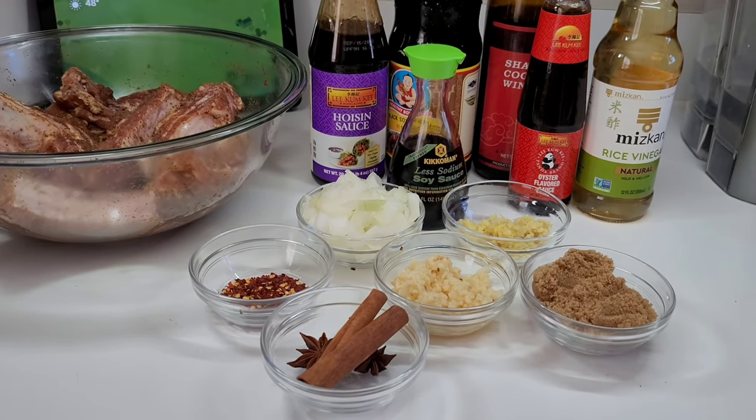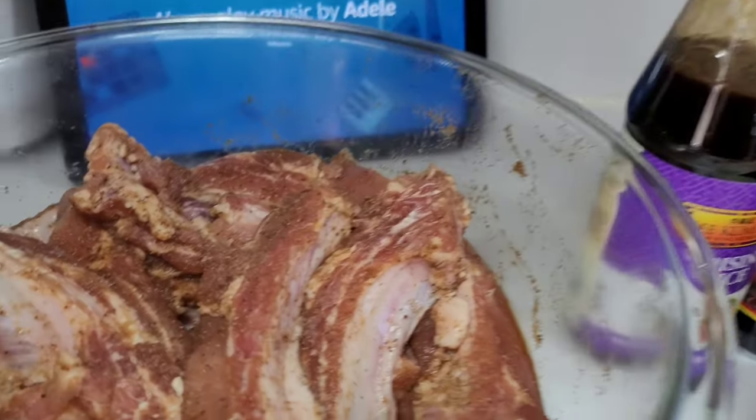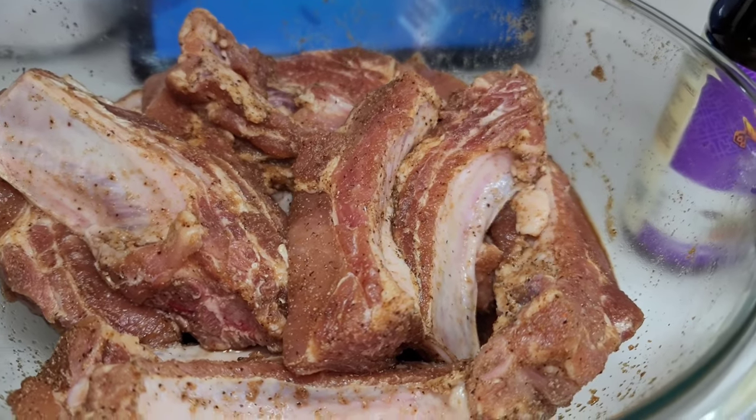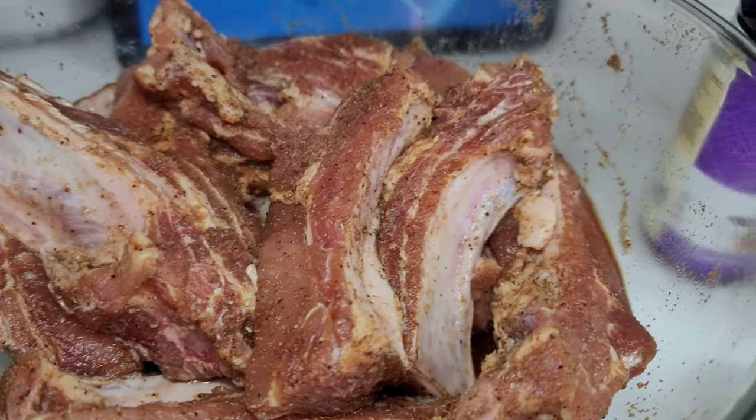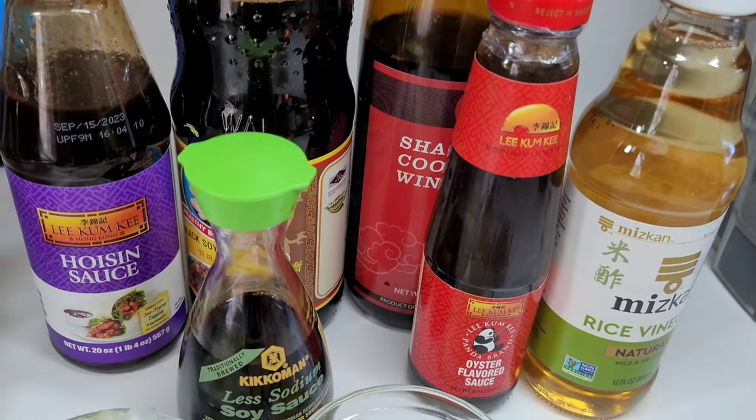I have here some fresh baby back ribs. I went ahead and chopped them up. This is about four and a half pounds — it's like a whole rack of ribs — and I went ahead and seasoned it lightly.